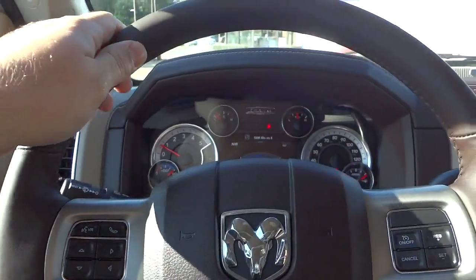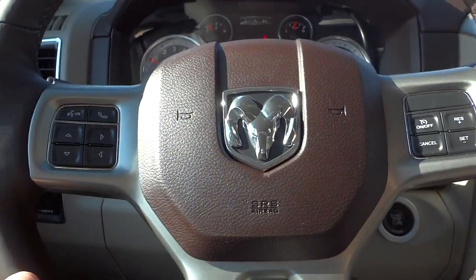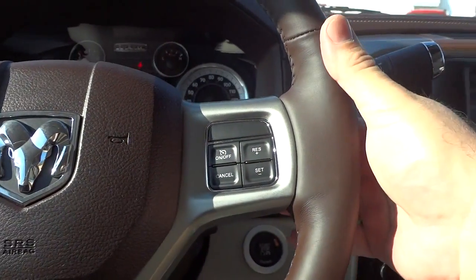Here's the steering wheel — it's a leather-wrapped steering wheel, very comfortable, with lots of buttons on the front and back. On the right side is your cruise control, and on the back is your volume control.